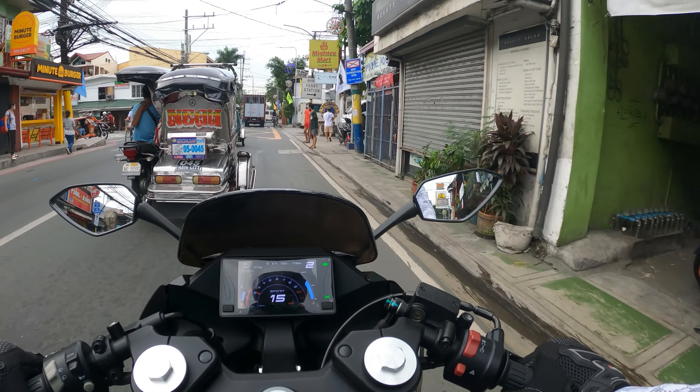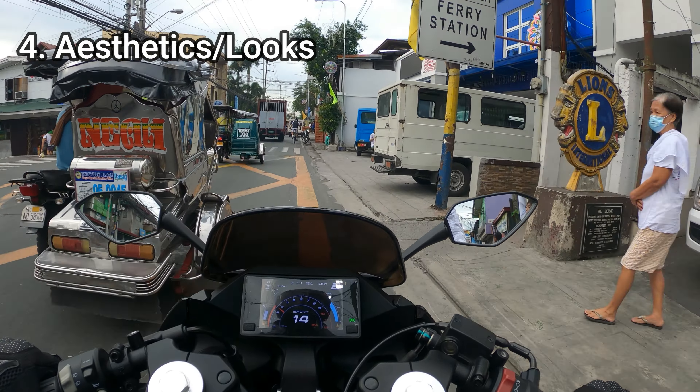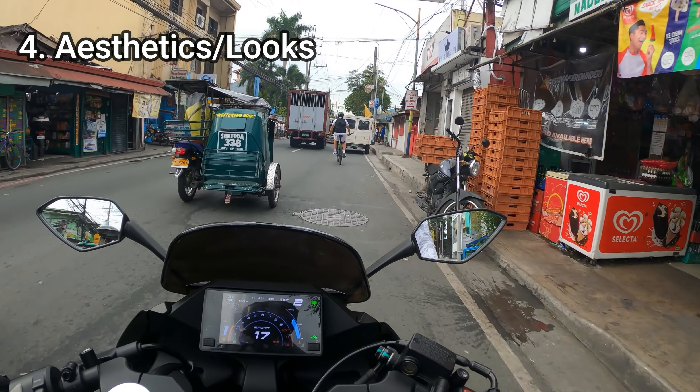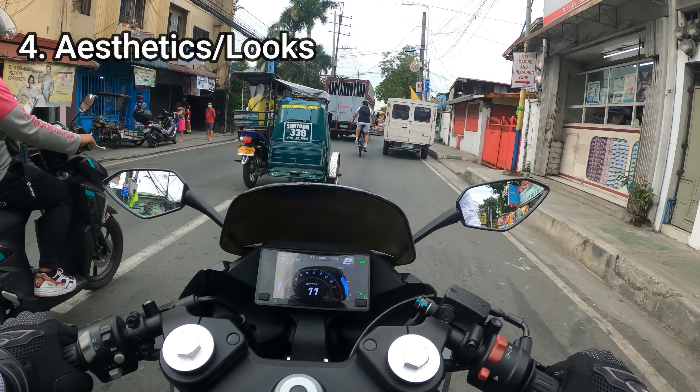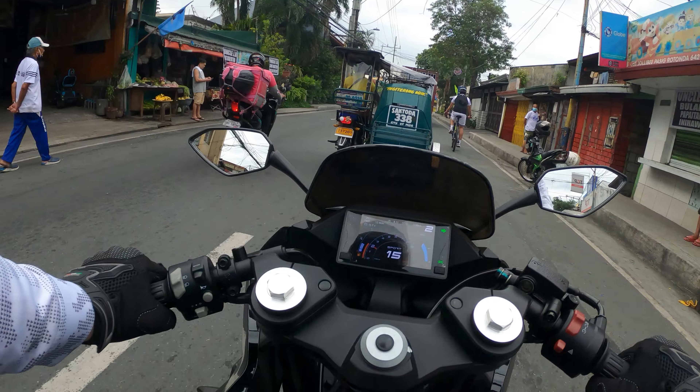My final pro, number four: aesthetics. I think this is a great-looking motorcycle — most of you will agree. Obviously this is a subjective opinion, but overall I think this is the best-looking motorcycle in its segment.